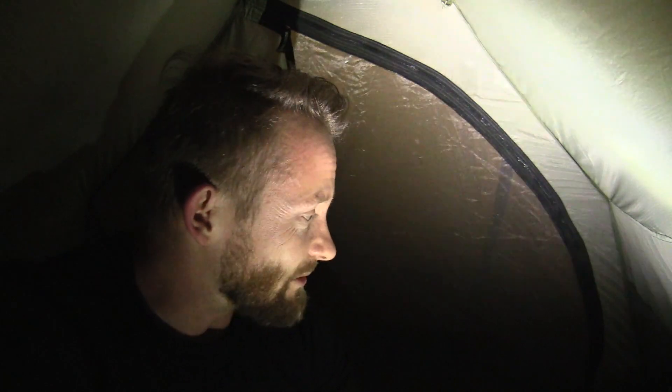The ease of setup in the dark — 10 out of 10. It was just super simple; it really could not be any easier. As it stands right now, everything is dry on the inside. The outer wall of this first layer is a little bit damp from the drizzle, but not bad by any means.